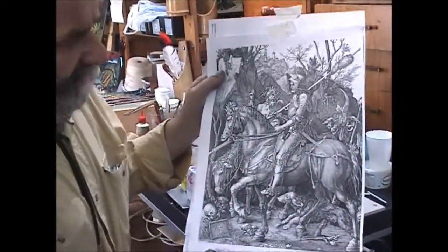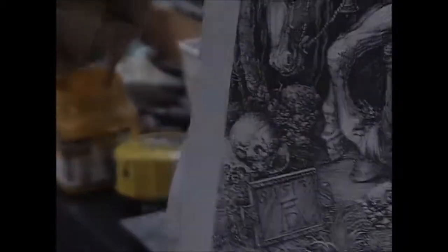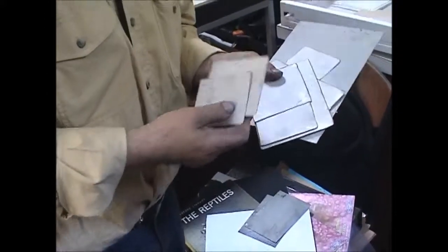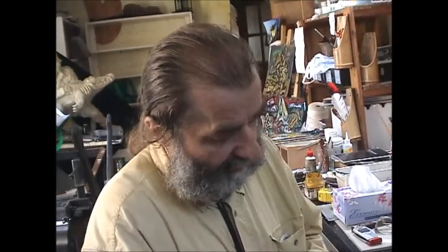Dürer engraving — Knight, Death and Devil. When I find old metal I cut and make small plates. I always bring these plates with me when I go to the coffee shop, when I drink coffee and tea. I always do my drawing in the metal plate.